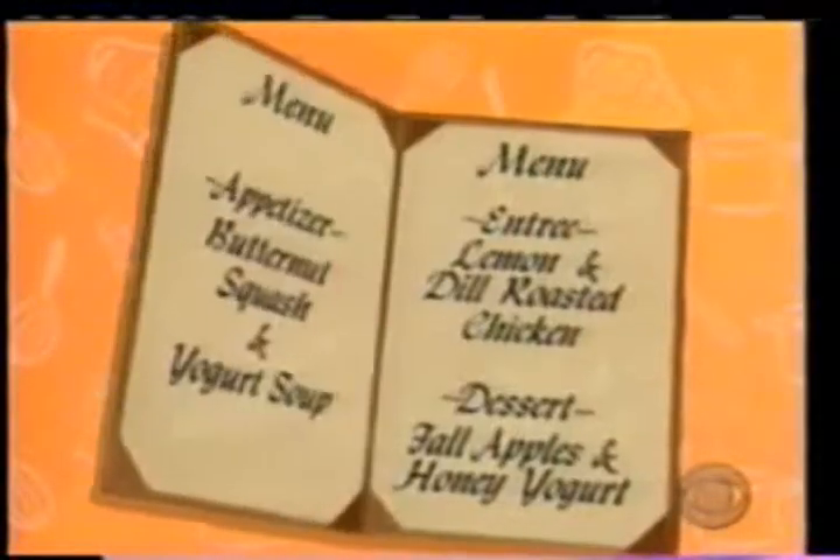We are here now with Chef Mina Newman. Hi, Chef — thanks for coming. Good morning. What are we going to have today? We're going to have butternut squash and yogurt soup, lemon and dill roasted chicken, and fall apples with honey yogurt. This sounds good — let's get started.